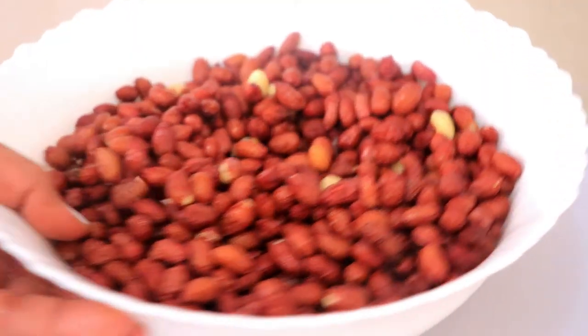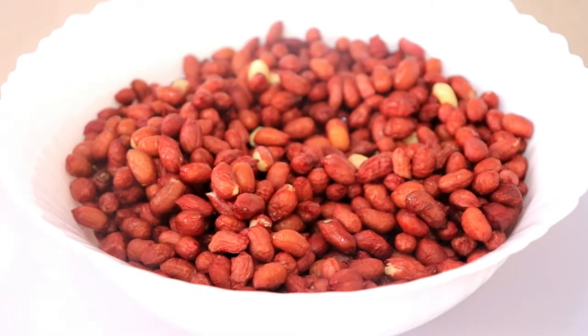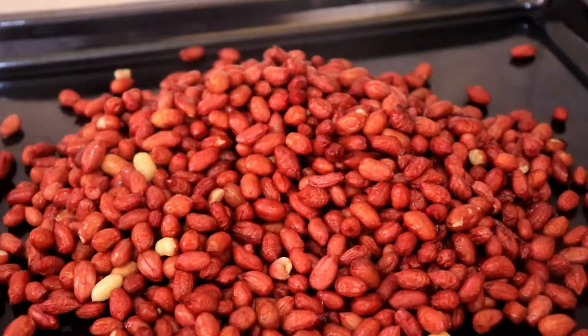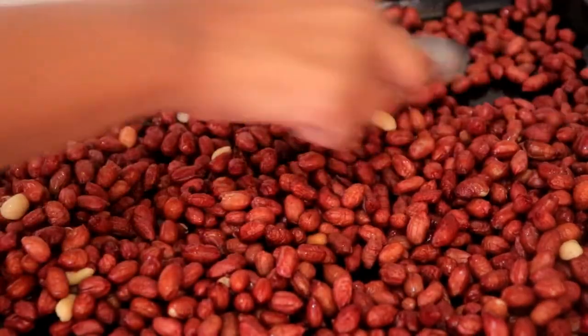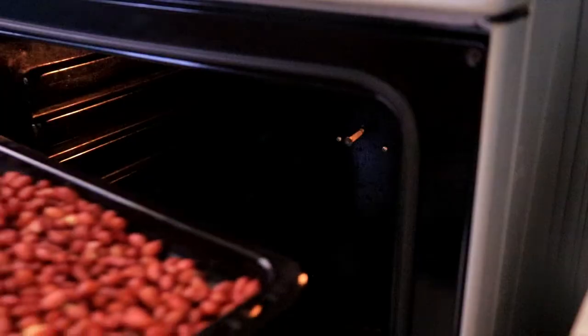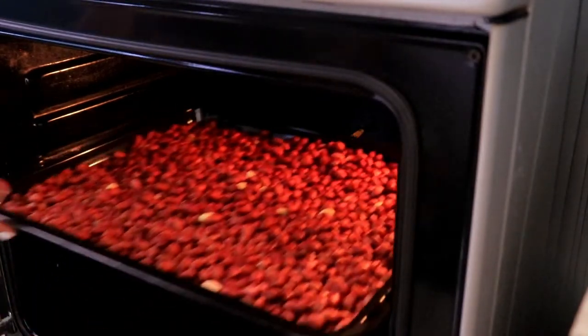I'm going to start by washing the peanuts in salty water, then strain them and spread them out in a baking tray evenly so that they can all cook evenly. Then I'm going to bake them at 220 degrees Celsius for around 20 minutes or until they're ready.